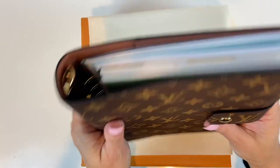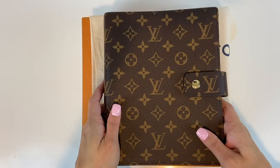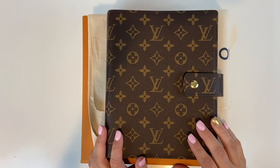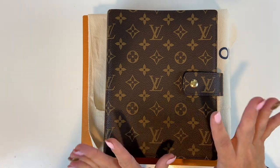Super happy with this planner. I think it's just really beautiful — beautifully made, not too big and not too small, and perfect to put into your handbag. As always, friends, thank you for visiting A Simply Simple Life. Mahalo!